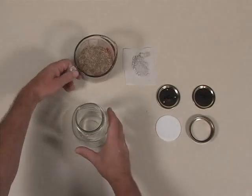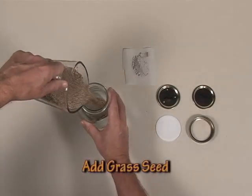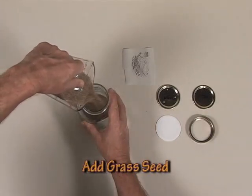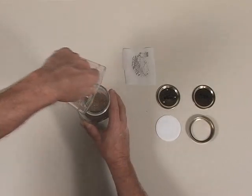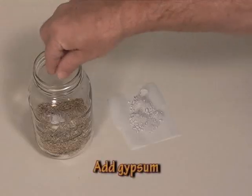Simply put the rye grass seed into your jar, then add a pinch — between your thumb and forefinger — of gypsum. It helps to swirl the gypsum into the grass seed, and then add the water.